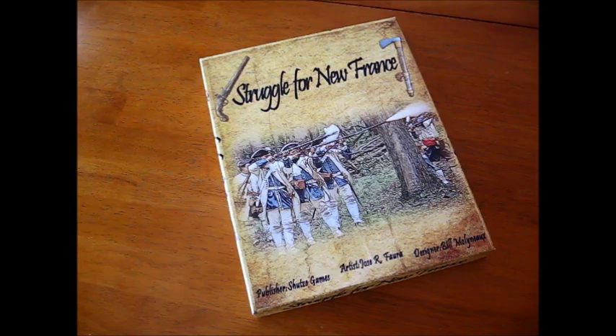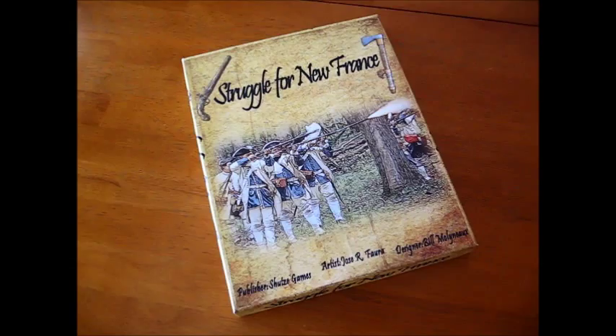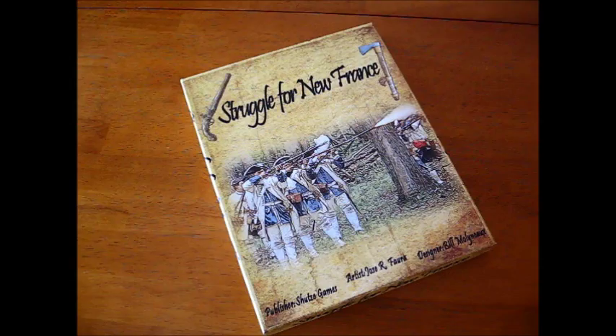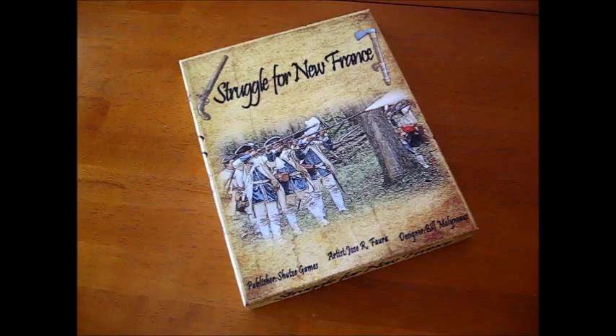We're going to take a look briefly at the game Struggle for New France. The designer is Bill Molnue — I hope I'm getting your name right — and the publisher is Schutz Games, just came out this year. The subject, of course, is the Seven Years' War in North America, France and England at war. We're going to do my usual thing: just take a look at the pieces and give you an idea of what the game is all about.